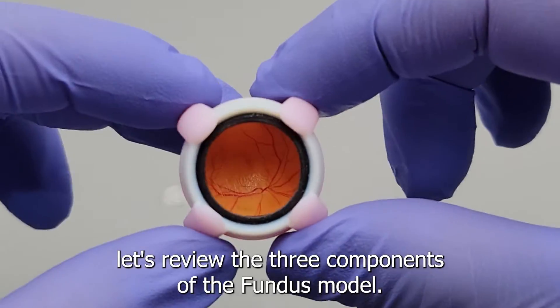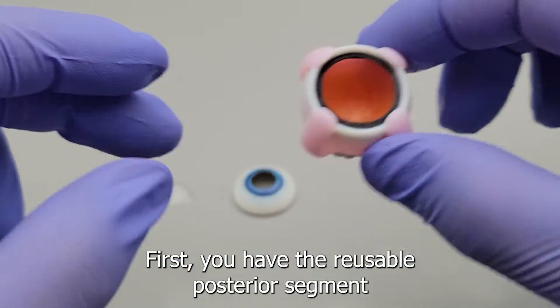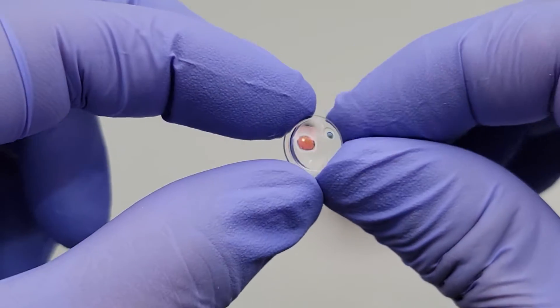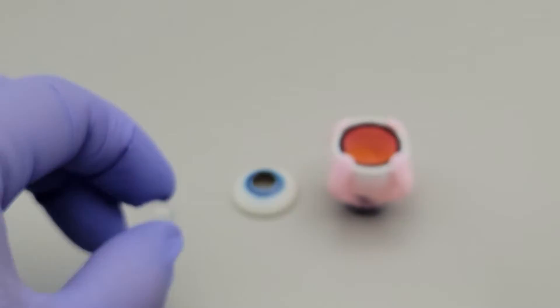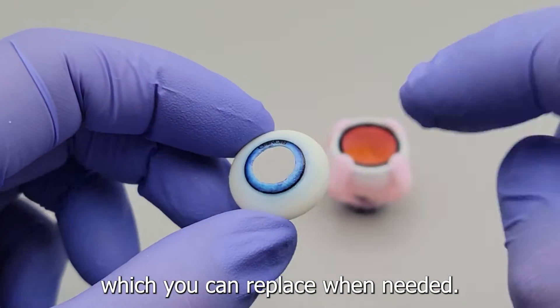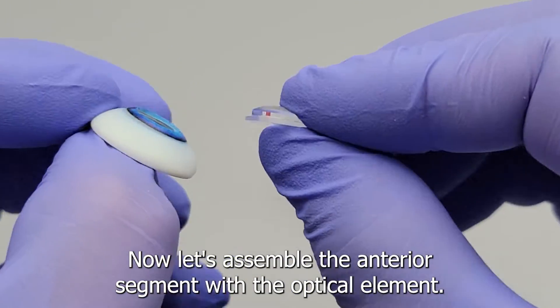A faster assembly method will be shown next, but first let's review the three components of the fundus model. First, you have the reusable posterior segment with the realistic fundus image. Then you have the reusable optical element that simulates the power of the eye. Lastly, you have the anterior segment, which you can replace when needed.